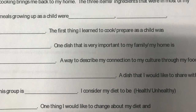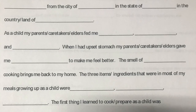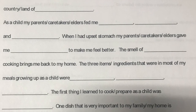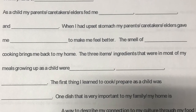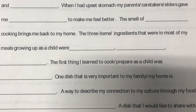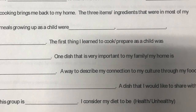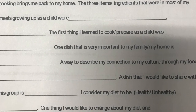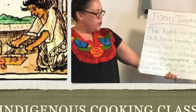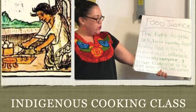One dish that is very important to my home is pozole. A way to describe my connection to my culture through my food is my molcajete, which is my grinding stone. A dish that I would like to share with you all is chocolate tamales. I consider my diet to be balanced and one thing I would like to change about my diet and health is removing sugar. A smell that describes me best is ajo y cebolla, which is garlic and onion. This is just a quick way to think about our own food story and our own relation to food and family.